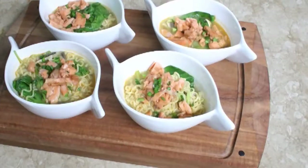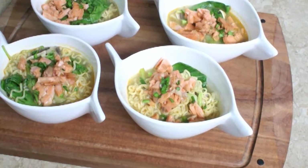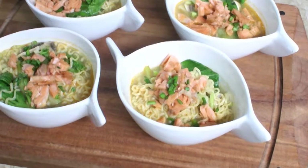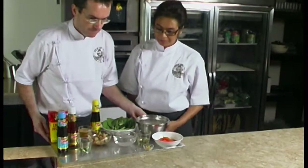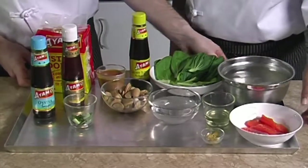Today we will show you how to make this hearty seafood soup called flaked salmon and noodle soup. This recipe uses a combination of Asian sauces which complement the fresh salmon beautifully.